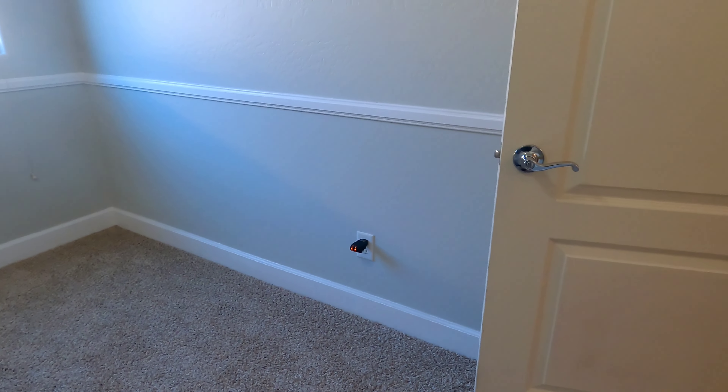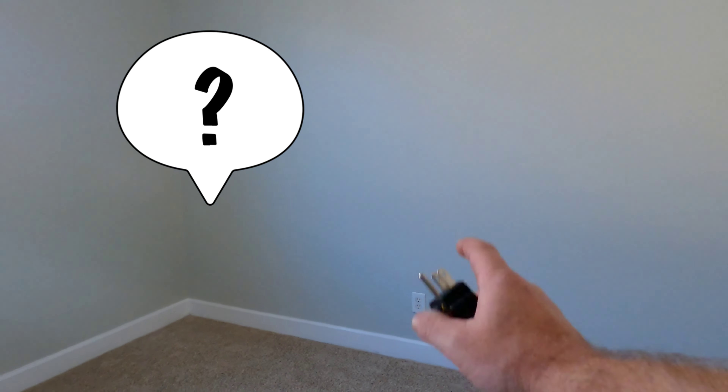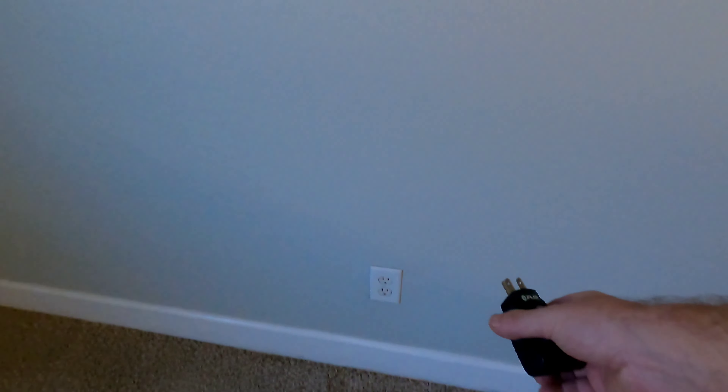That outlet right there. In the next bedroom, all the outlets are right side up. So you just walk through, turn all your lights and switches off, and you find the outlet that doesn't have power.